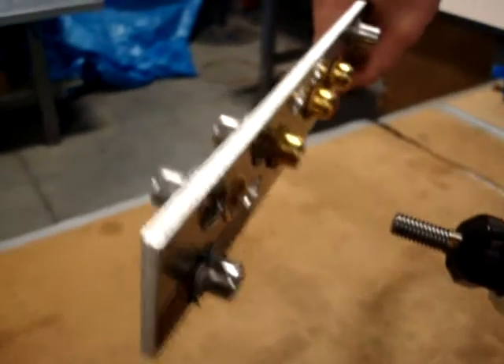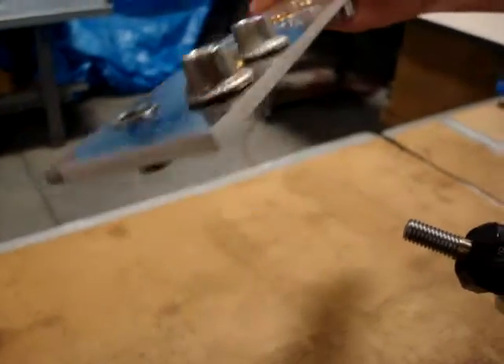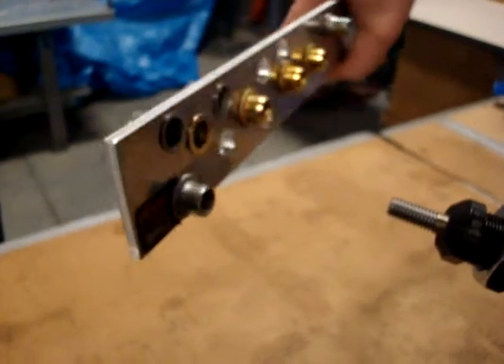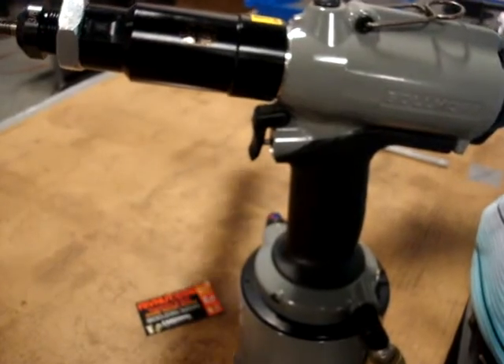The tool de-threaded the rivet nut, and the rivet nut is upset and ready to receive a bolt. This is a 6703 upsetting a 3-Ace rivet nut.